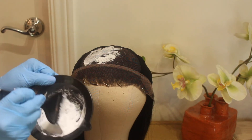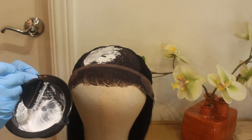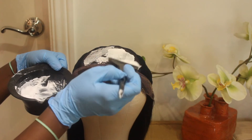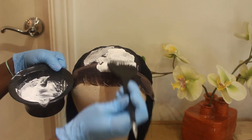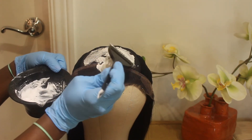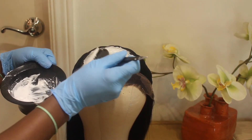That's definitely a tip to look out for when mixing the formula. Another tip is to make sure that you do not press when applying the formula onto the lace — apply very light strokes so that you do not push the formula through the lace onto the hair.